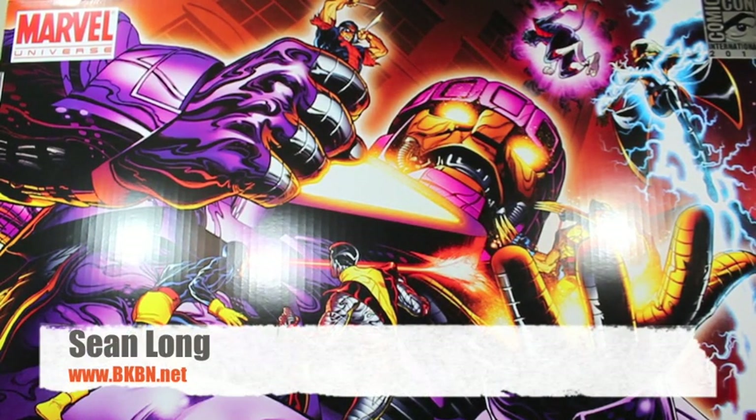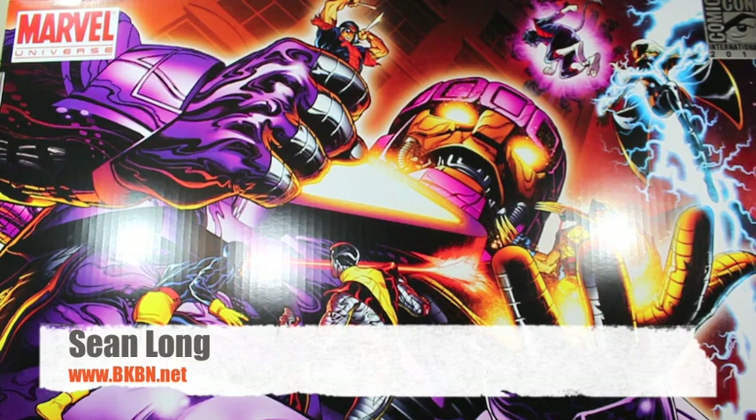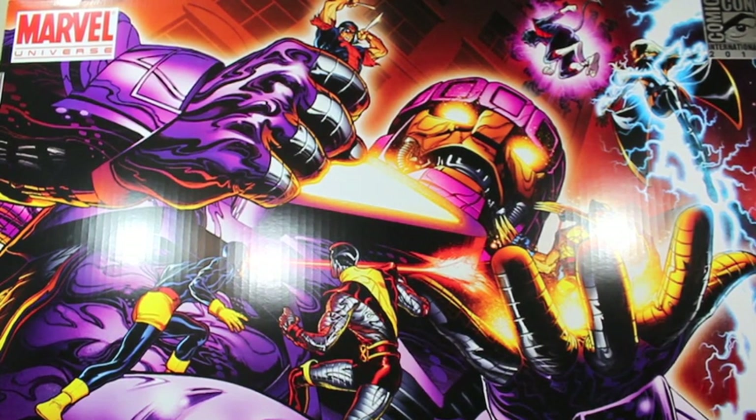What up, big kids! Here's your big review of the Marvel Universe Masterworks Sentinel — both the San Diego Comic-Con 2011 exclusive version and the retail version with the little Wolverine.